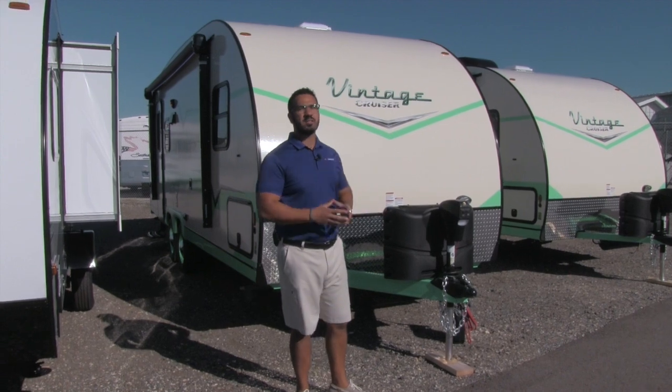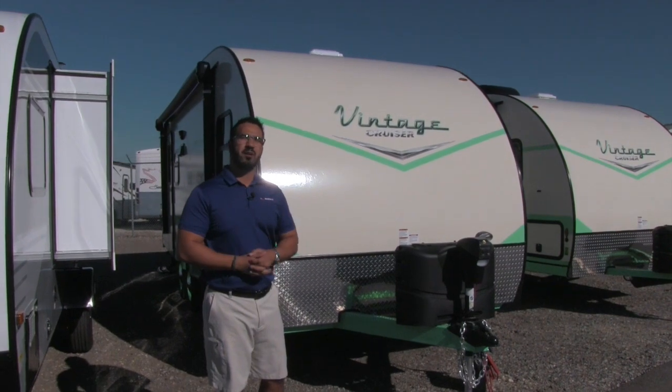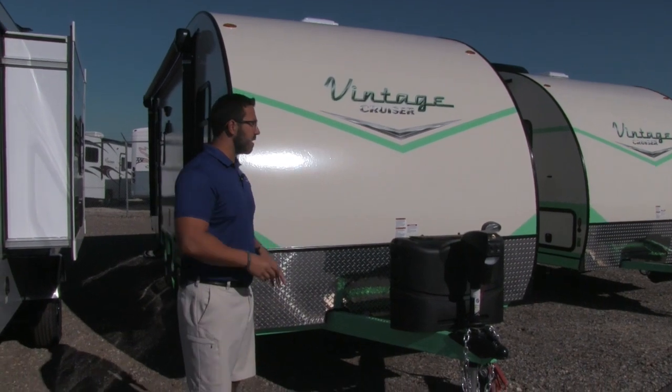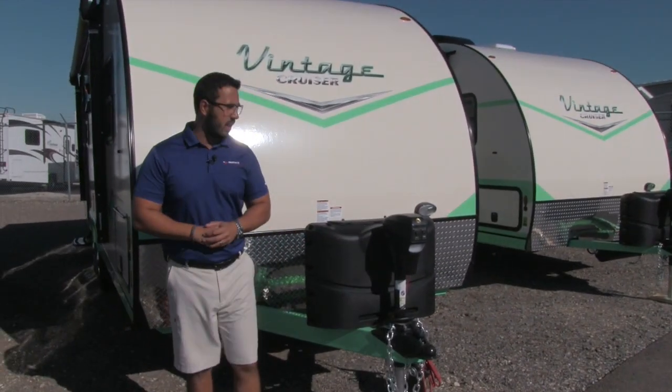This is a great smaller travel trailer. As you can tell, it has the vintage look, but it has all the modern amenities including a slide. This is one of the only old-style looking trailers with a slide. So why don't you go ahead and take a tour with me? We'll start up front, make our way around, and then we'll head on in.